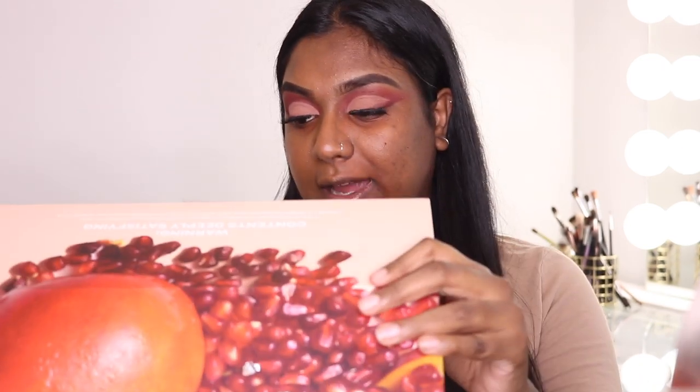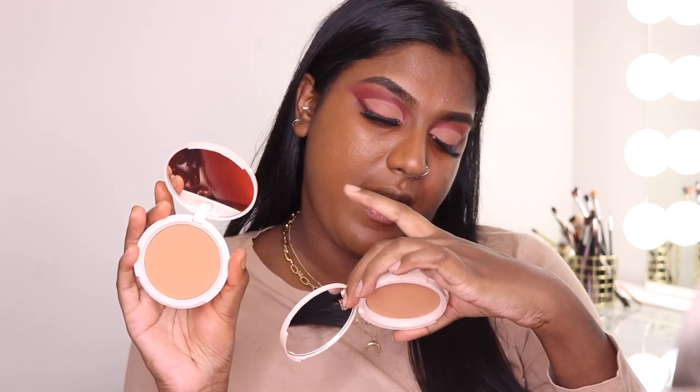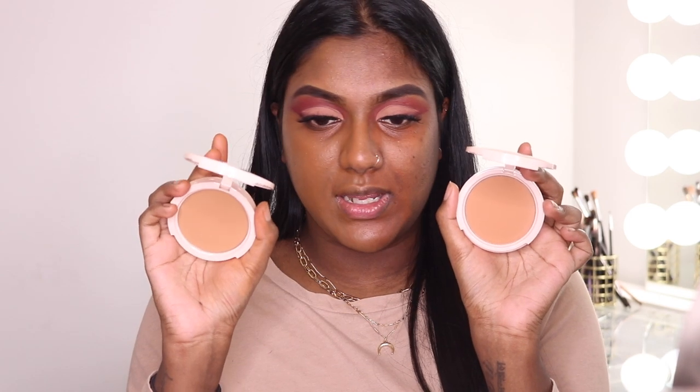We also have a powder in this collection — the Changemaker Flexible Coverage Pressed Powder. I'm just going to put this right on top. You guys know I personally love putting powder on top of my foundation because not only does it add coverage, but it makes my foundation last longer too, especially because I have really oily skin. This shade is Deep 2 — I'm going with that one since I am a little bit deeper. I'm going to buff this all over one side so we can really see the difference. There we go — with the powder and foundation I feel like it really matches my skin nicely.